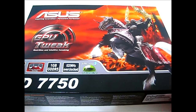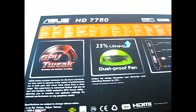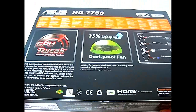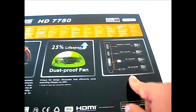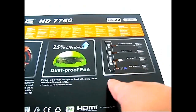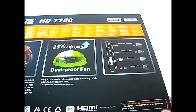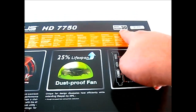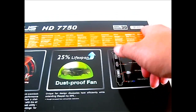The dustproof fan lasts up to 25% longer than the reference design fan. On the back, the GPU Tweak utility comes on the driver CD and allows you to overclock using software on your desktop. The connectors include a DVI port, a full-size HDMI port, and a full-size DisplayPort for up to three-way display. It also supports PCIe 3.0 and AMD HD 3D technology.